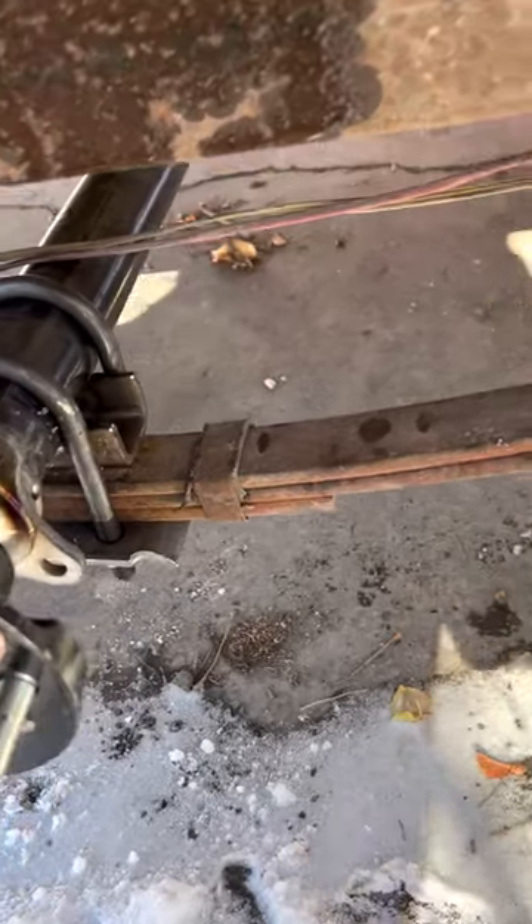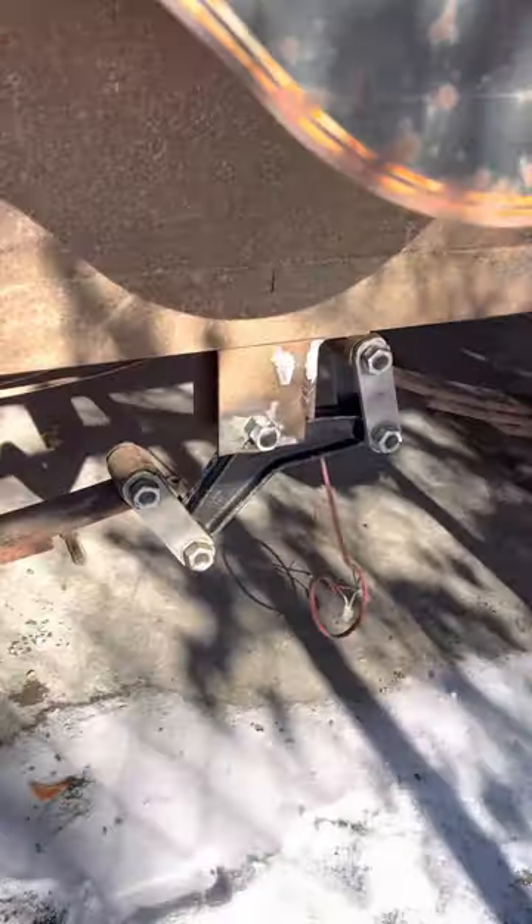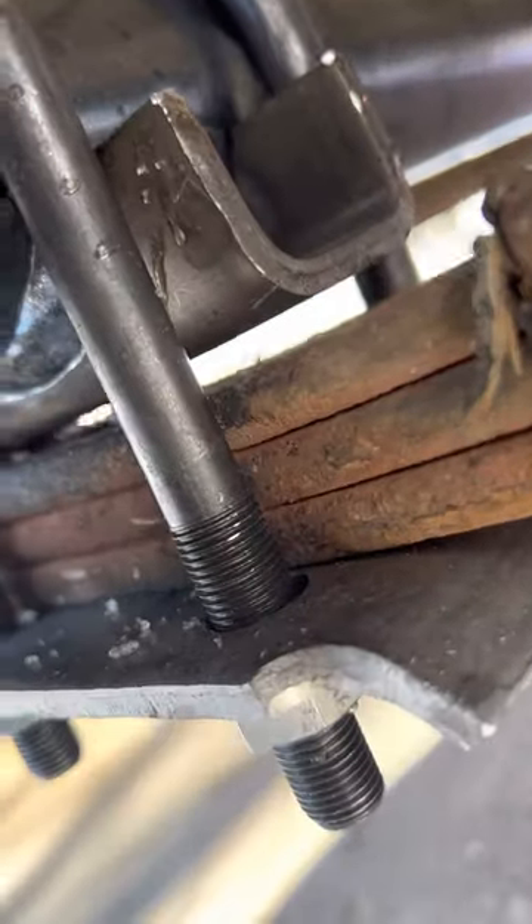We're working on installing new axles in this tandem axle system and we have one hole here that won't quite line up underneath here on the shackle, so we're going to try to jar it into place.